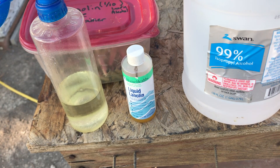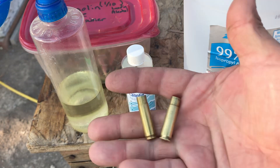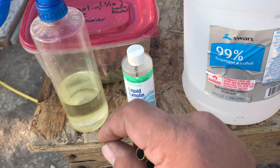Hey guys, this is just a quick tip on how to prevent stuck cases. Generally this is your go-to solution for everything .308 and smaller — things like .223, .300 Blackout, and pistol cases. You can use this solution on all of those.